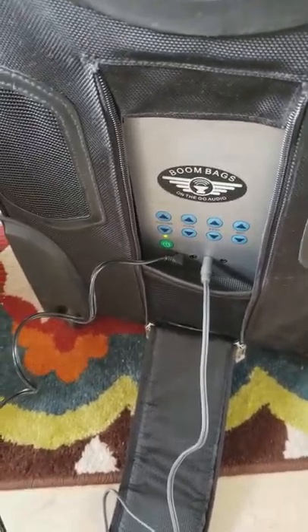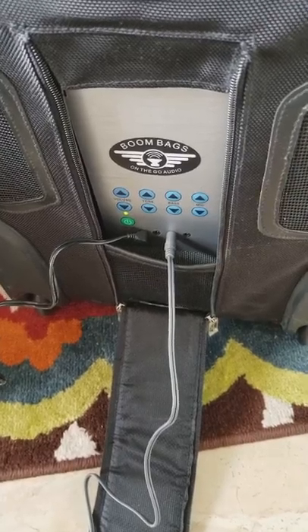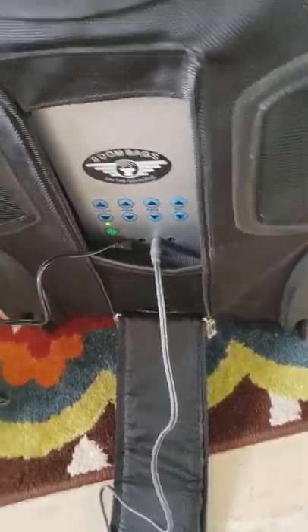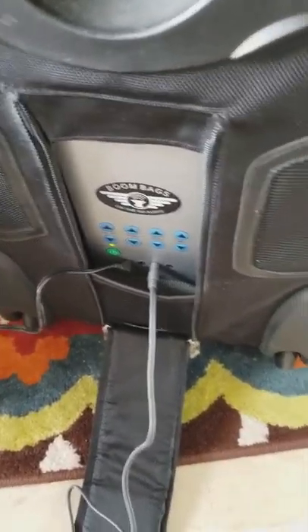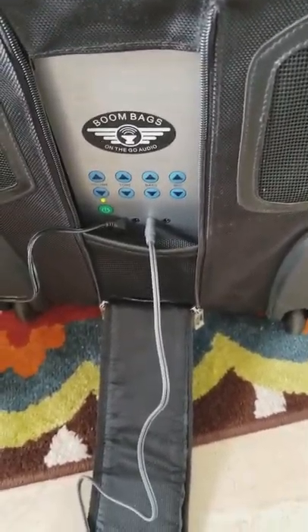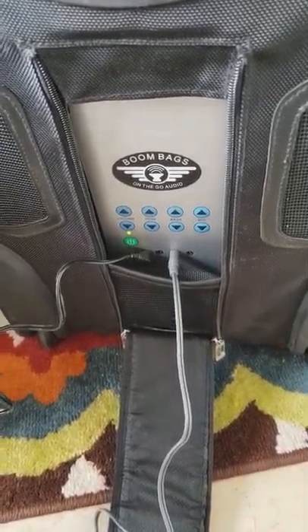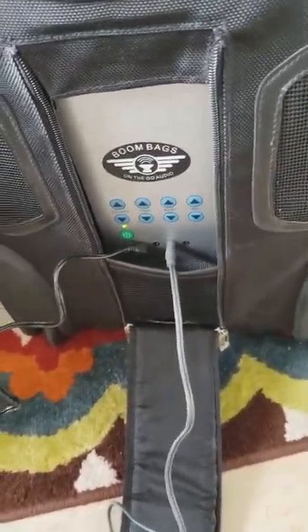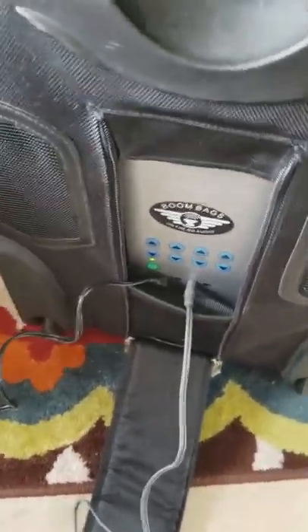I'm going to try to continue to record and play music at the same time, but I don't think I can. It's going to be hard to demonstrate — nope, it's not going to let me do that, so I'll have to do that on another phone. But it does work well and sounds great. Unfortunately my phone won't let me do both things at the same time.